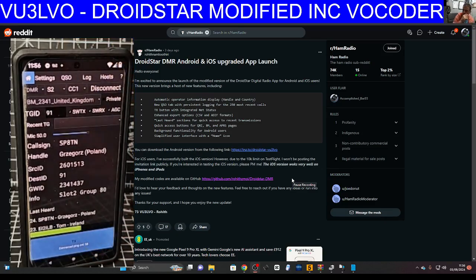It works in the background now — we don't have to keep it on the screen, which is very handy. Remember, this will work on DMR, D-Star, and Fusion. It's only DMR that needs the vocoder.